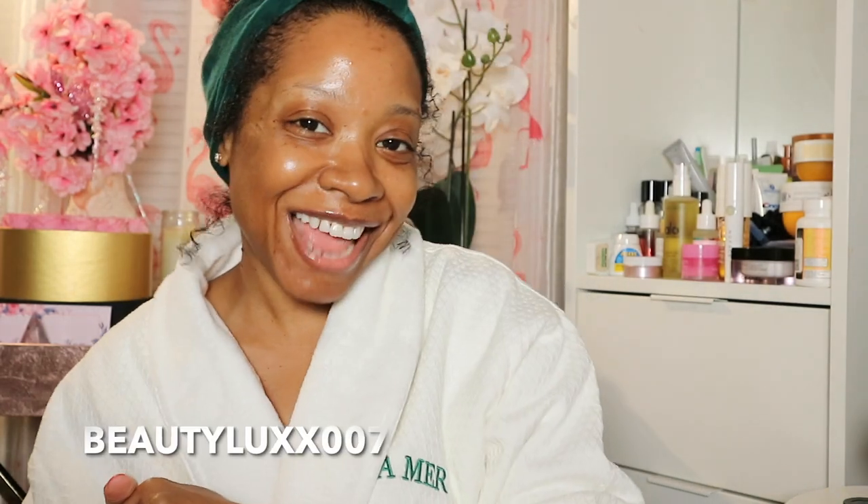What's up guys, welcome back to my YouTube channel. I am Beauty Luxe. I feel like it's been a while, but I am back with this glass skin routine. I wanted to show you guys what I do and what I use because so many of you asked me what I use on my skin, or you gave me compliments on my skin, which I am very thankful for.